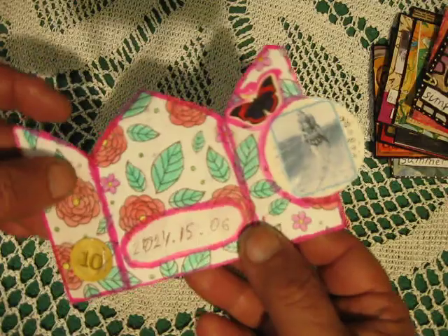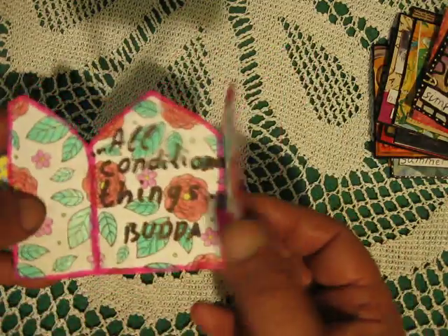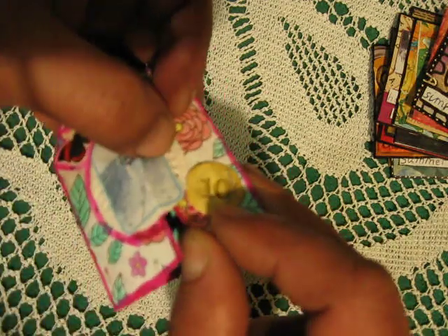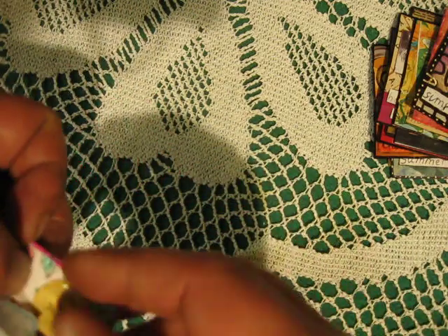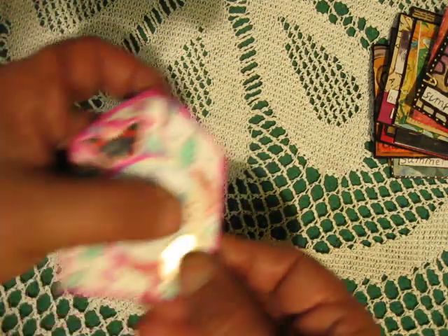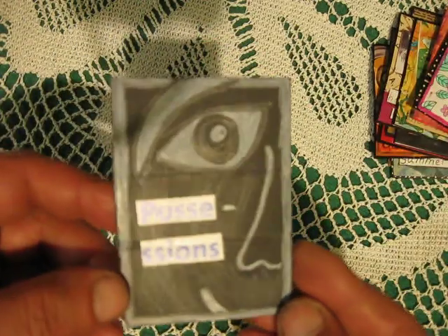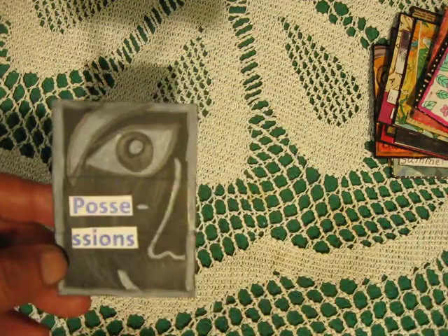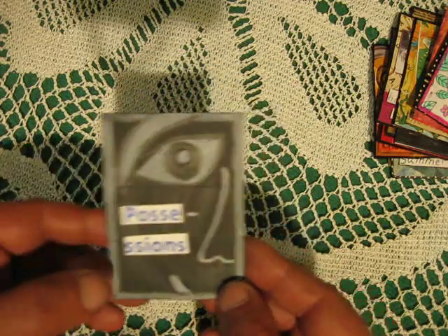I used watercolor here and inside — so that is this ATC. I hope you can see it. I found a small black box, opened it, and glued it onto my base.